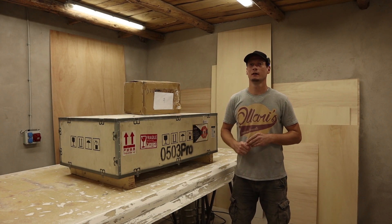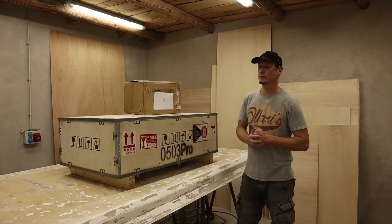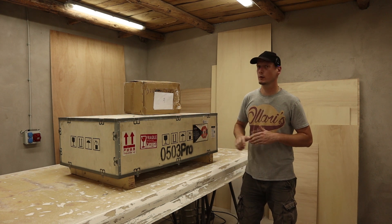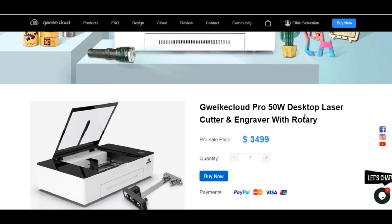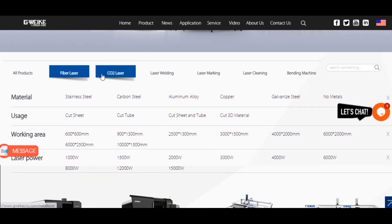Welcome back to my channel. Today we are going to take a look at the GUIKEY Cloud 50W Pro Laser Engraver and Cutter. This is comparable to the Glowforge style laser engravers but it's five watts stronger, a little bit bigger in engraving and cutting area, and most importantly quite a bit cheaper. It's made by the Chinese company GUIKEY, a manufacturer of big industrial laser cutters, welders, and bending machines for over 17 years.